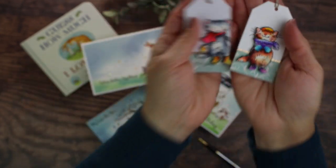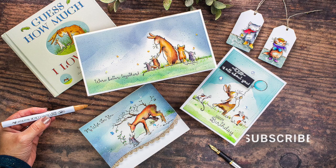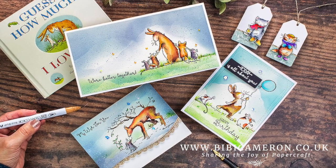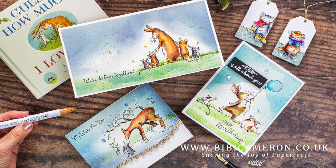That's all for today. I hope you enjoyed this video. Don't forget to subscribe to this channel or to my blog to receive new card-making ideas and inspiration directly in your inbox. Thank you very much for watching and happy crafting — bye!